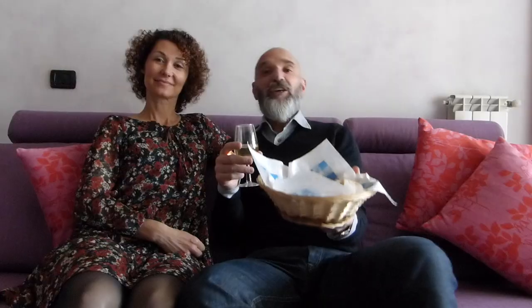Le ciambelline possono essere gustate con il caffè, ma la forma tradizionale romana di gustarle è con il vino — the cookies can be enjoyed with coffee, but the traditional Roman way to enjoy them is with wine.